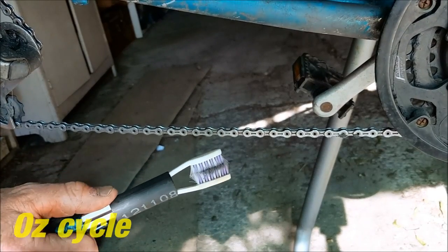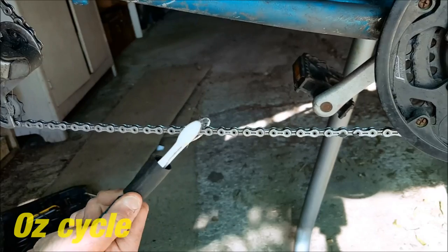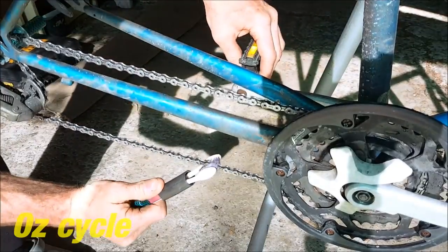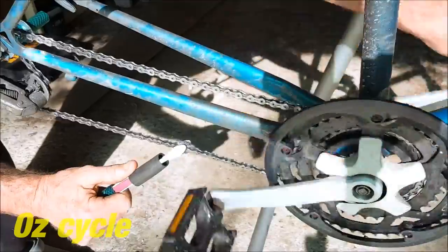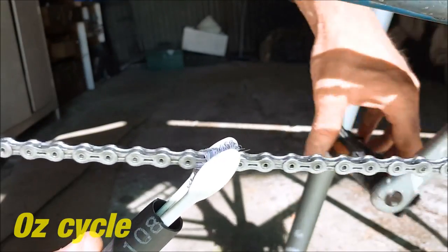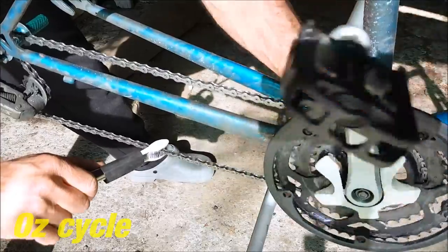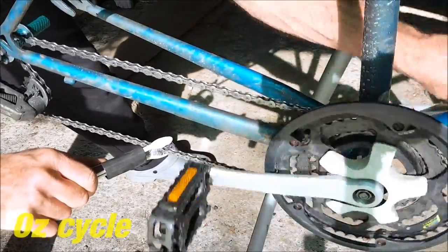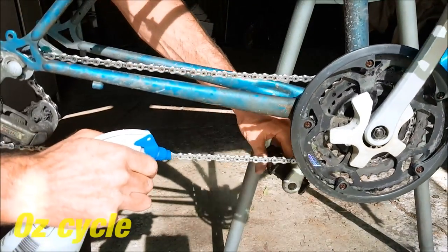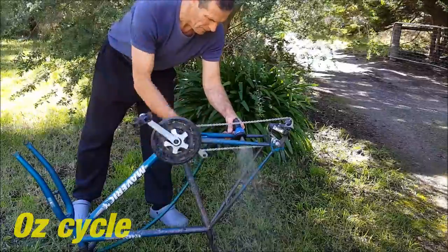Clamping the brushes together on the chain, you can clean the top and bottom part of the links and also the faces of the links. The best way I find is to clamp the brushes on the chain, pedal in one direction, and then after a while pedal back in the other direction. Change the brush over to do the top and bottom of the links again. Then with a water bottle sprayer, spray the chain — or again you can use the garden hose. Don't forget to do the other side as well.